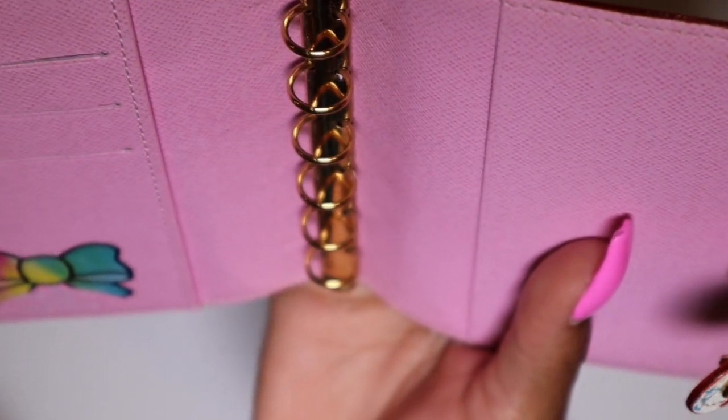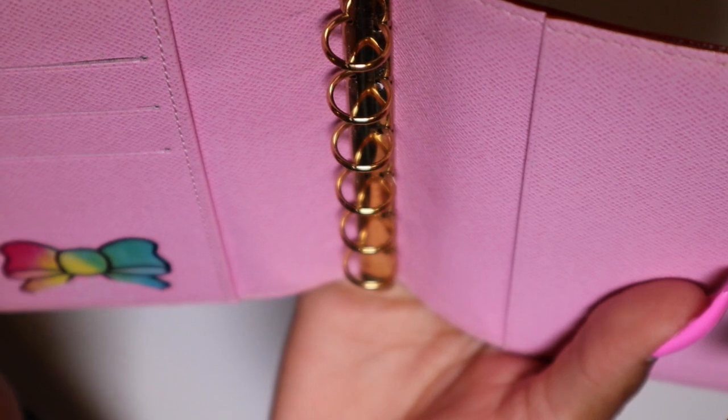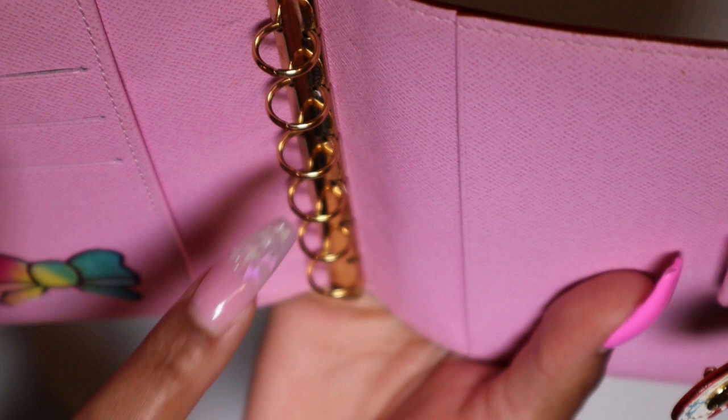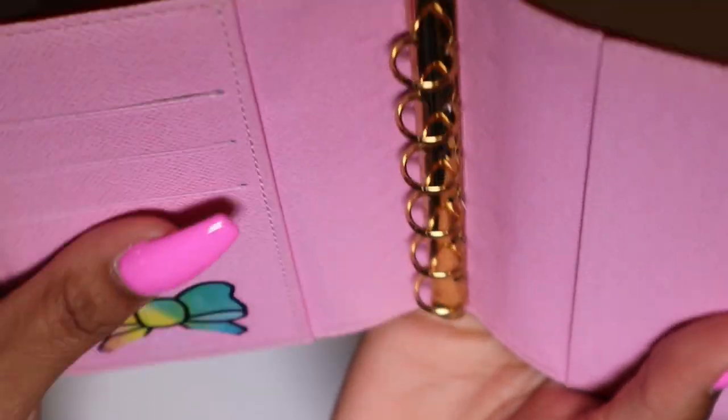I bought my agenda pre-loved off the Louis Vuitton Facebook group, so I'm sure underneath here is some you know icky stuff. Over time it needs to be cleaned anyway, so I'm going to clean it once I remove the rings and then place down the new rings.